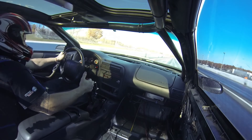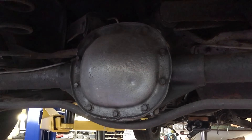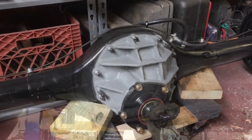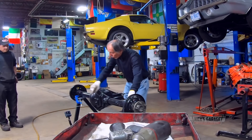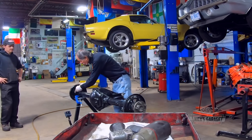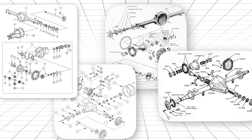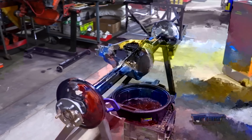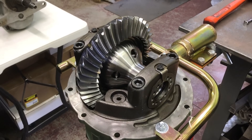But here's what's going to blow your mind. While every muscle car on the planet was running these bulletproof solid axles, one manufacturer did something absolutely insane. They threw out the rulebook completely and built something that shouldn't have worked, but changed everything. Today we're breaking down the rear ends that made legends possible — four iron warriors that defined an era, and one revolutionary design that proved sometimes the best way to win is to play a completely different game. That last one is going to start arguments that are still raging today.